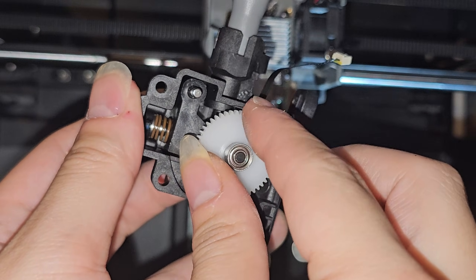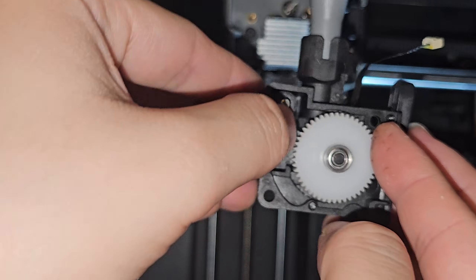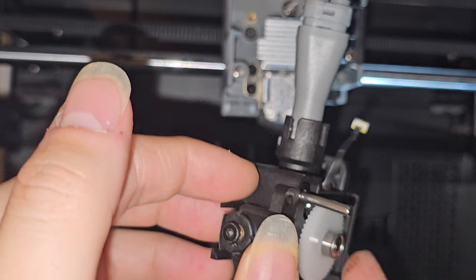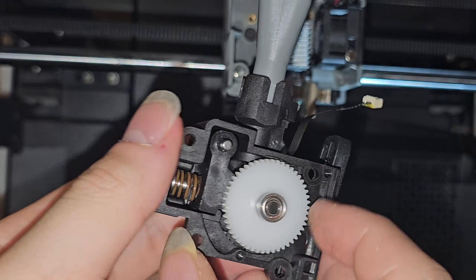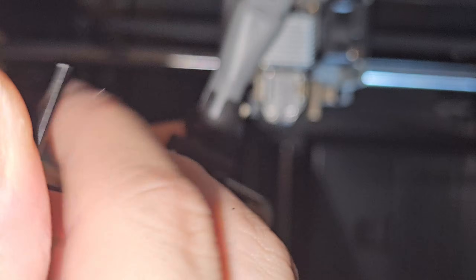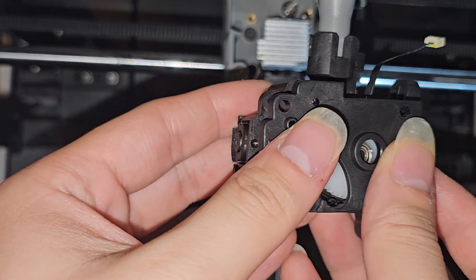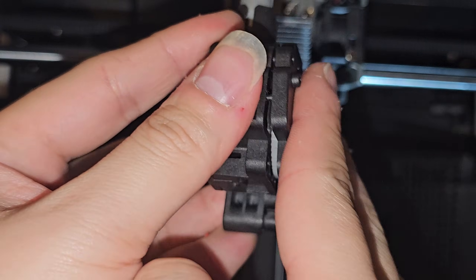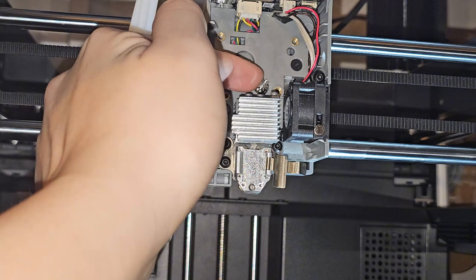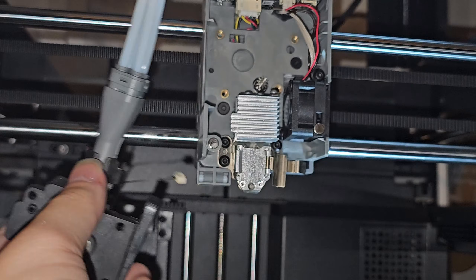Wiggle the gear so it fits in. If it doesn't fit, unscrew the tension screw a little to release tension so you can push the gear to the left and slide it in. Once it's sitting flush, screw the tensioner all the way in. Put the back cover on, line it up, and snap it into place. You can now spin the gear freely. The motor up there spins this gear, which drives the filament gear.